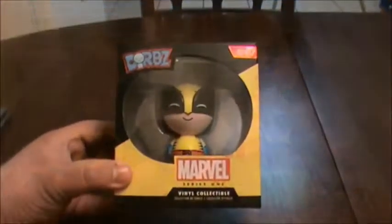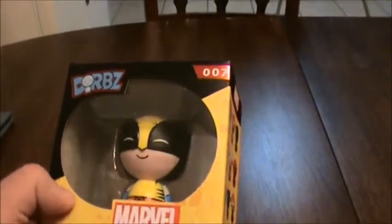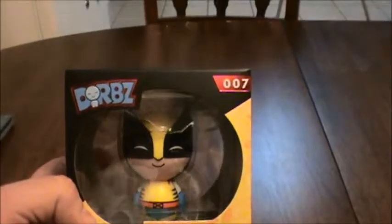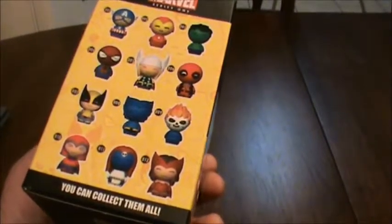Dorbz is a lot cooler to say. It is a Dorbz. Here we have the close-up of the Dorbz Marvel Wolverine figure. It is actually my first time seeing these. I usually don't get very much into the whole pop culture collectibles, but this is nice.